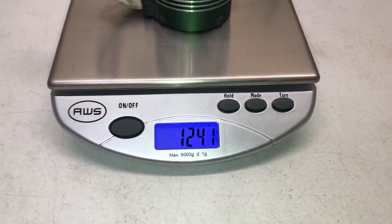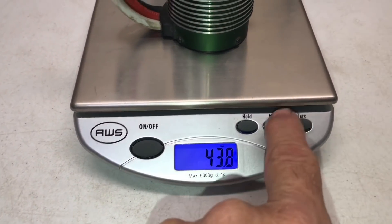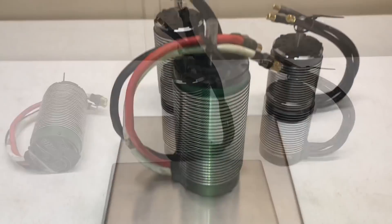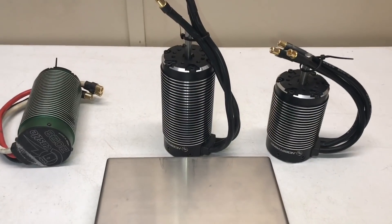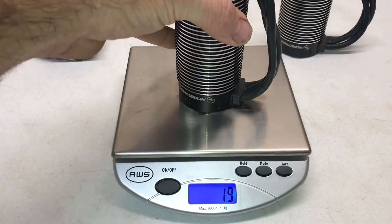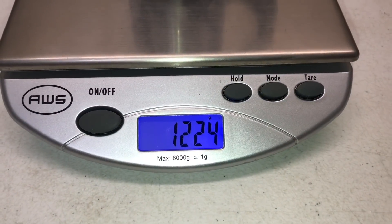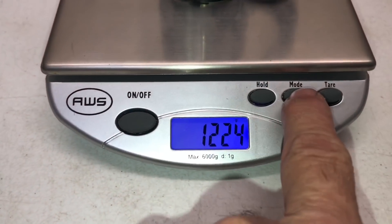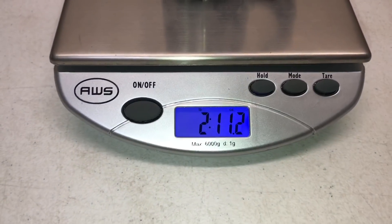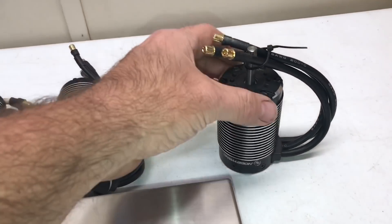First up on the scales is the Castle: 1241 grams, 43.8 ounces, two pounds 11.8 ounces. Up next is the Hobbywing 800kV motor: 1224 grams, 43.2 ounces, two pounds 11.2 ounces.